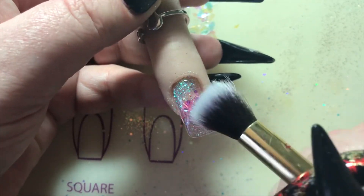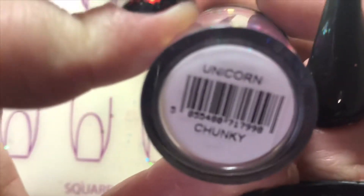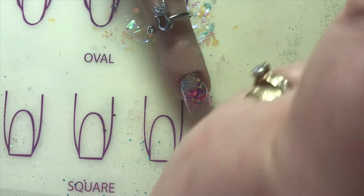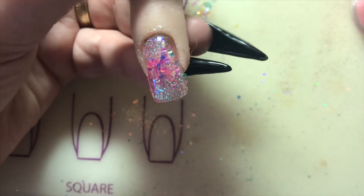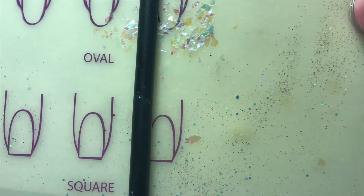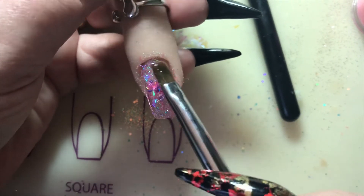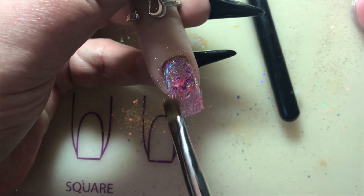This next glitter is Lesenti's Unicorn, and after that I'm using Lesenti's Omnios — it's probably a different name but it looks really nice. It's just little strands. I'll cure that again in my lamp for 60 seconds, then go in and put my last coat of base over the top just to lock all that in.